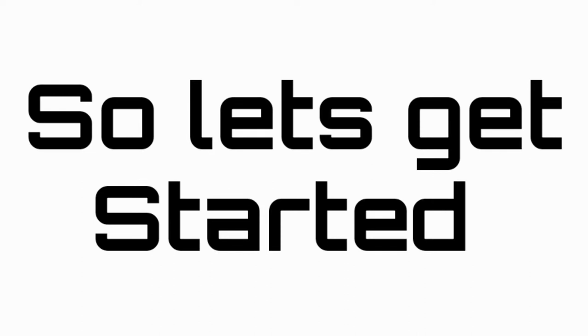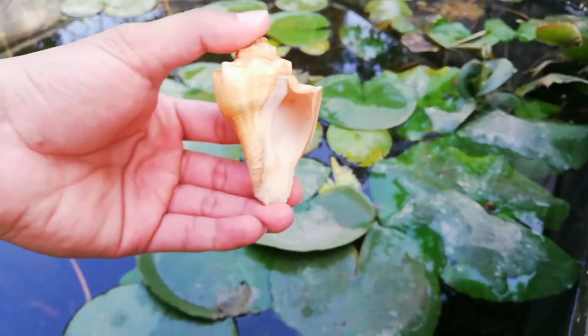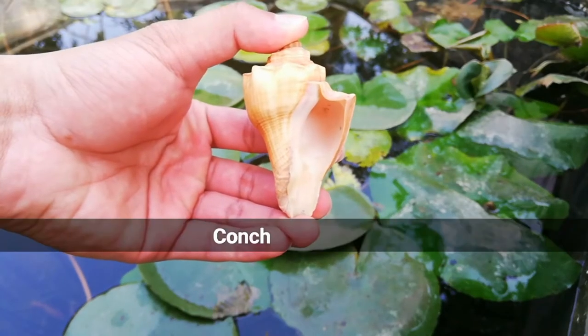Hello friends, today in this video we will see different varieties of gastropod shell. So let's get started. This one is conch.